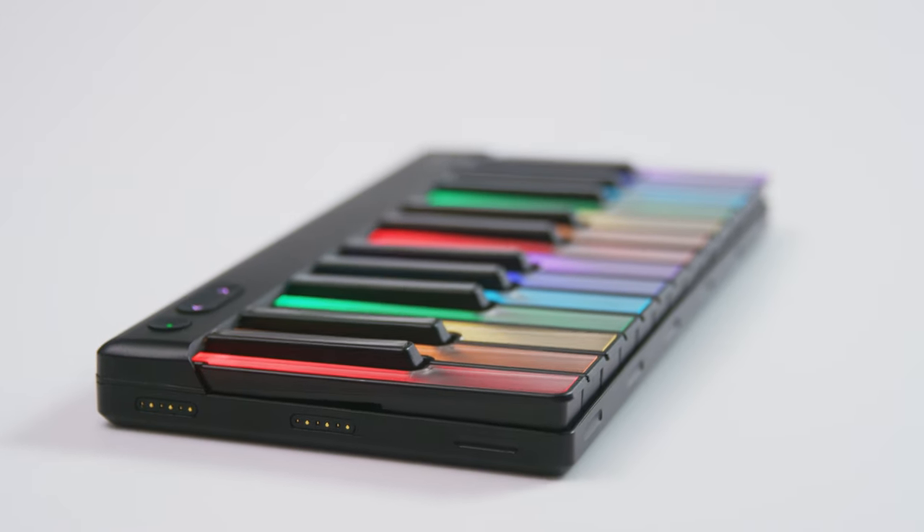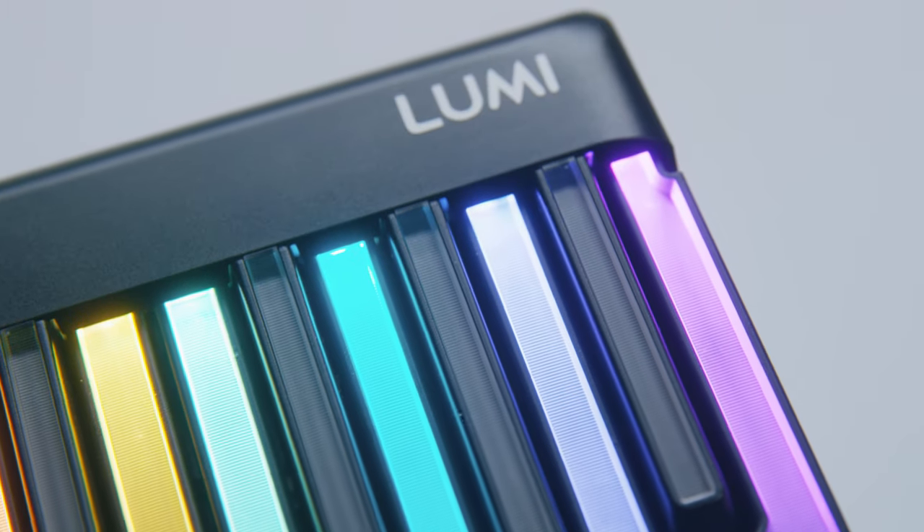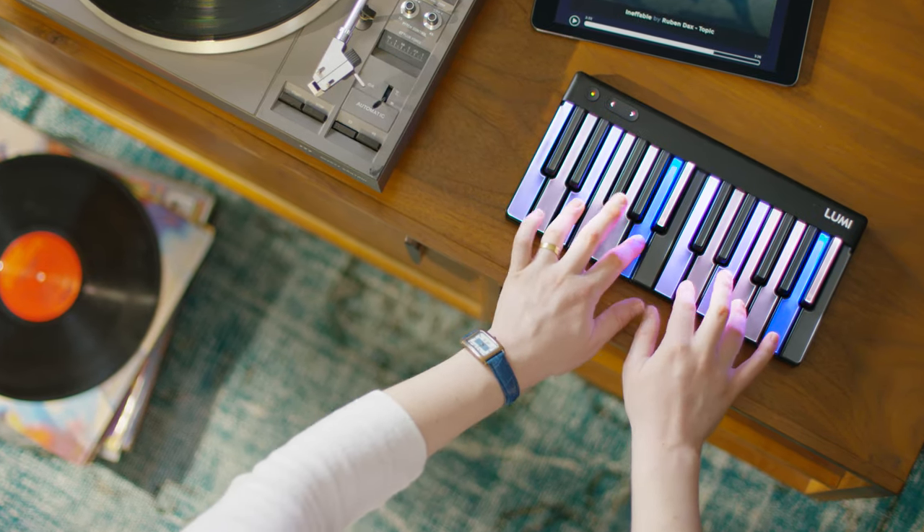The heart of the Lumi platform is Lumi Keys, the most advanced portable keyboard ever made. It's modular, portable, exceptionally playable and has full color illumination.